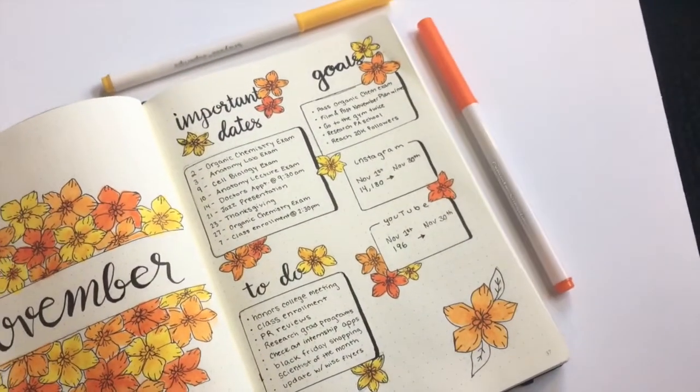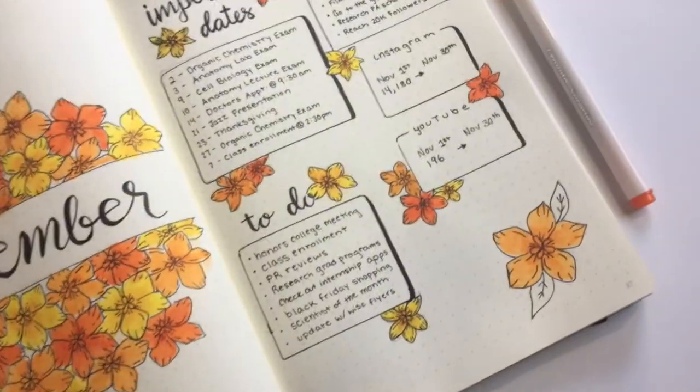If you want to see more of this spread, including the weekly spreads to go along with it, check me out on Instagram at maryberrystudy for more. Thank you so much for watching, and be sure to like, comment, and subscribe.